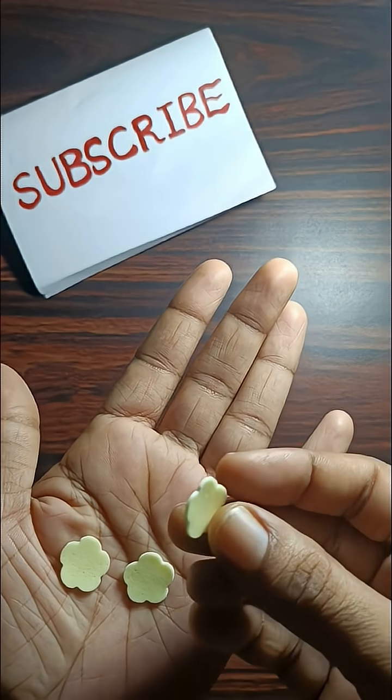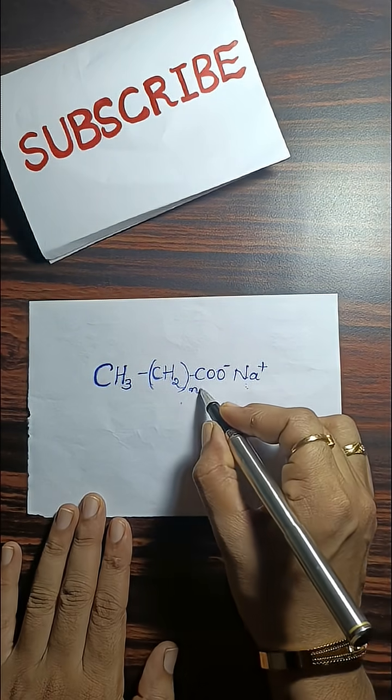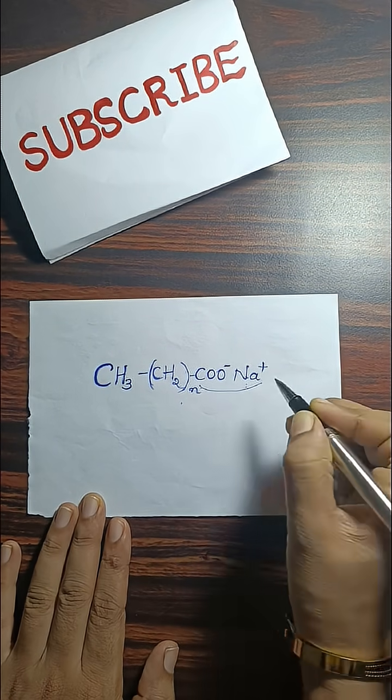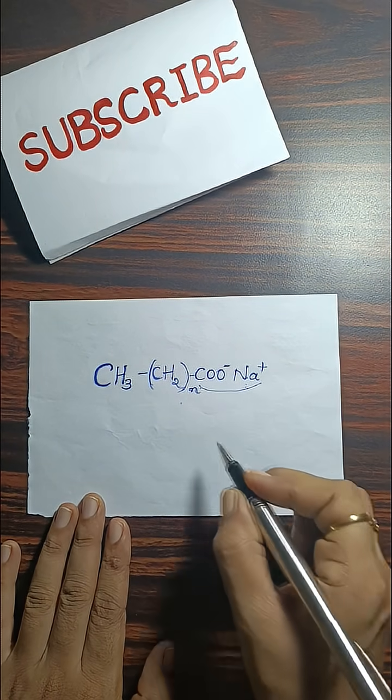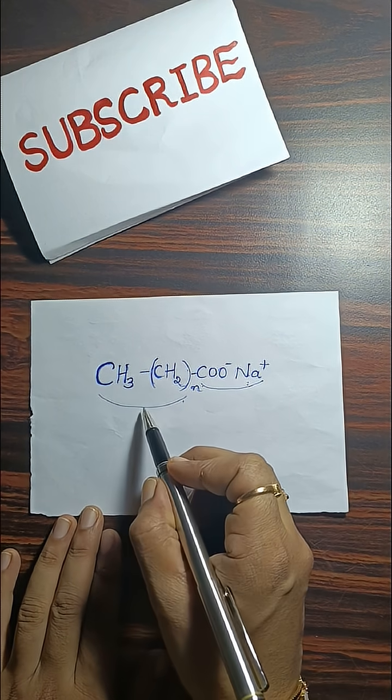Paper soap is made up of sodium stearate, a soap molecule with two special ends. One end is hydrophilic, which loves water, and the other end is hydrophobic, which hates water but loves oil and dirt.